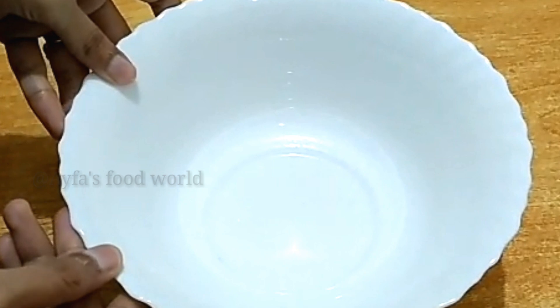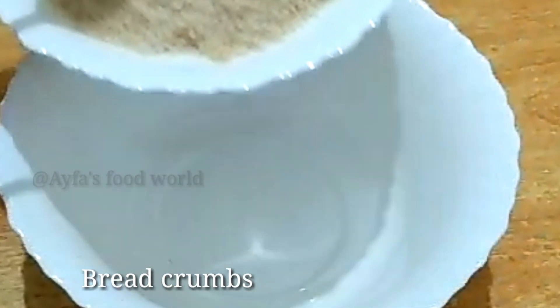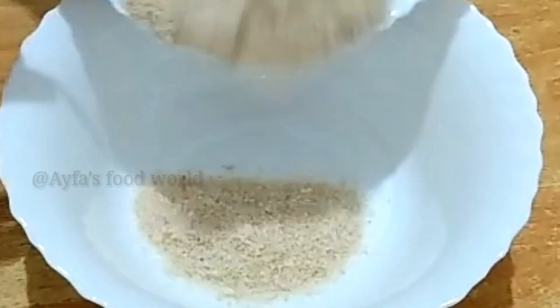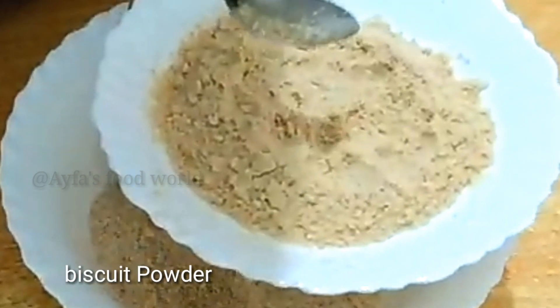I am going to make a bowl of Kinder Joy and mix it in a bowl. We have a packet of Marie Biscuit.